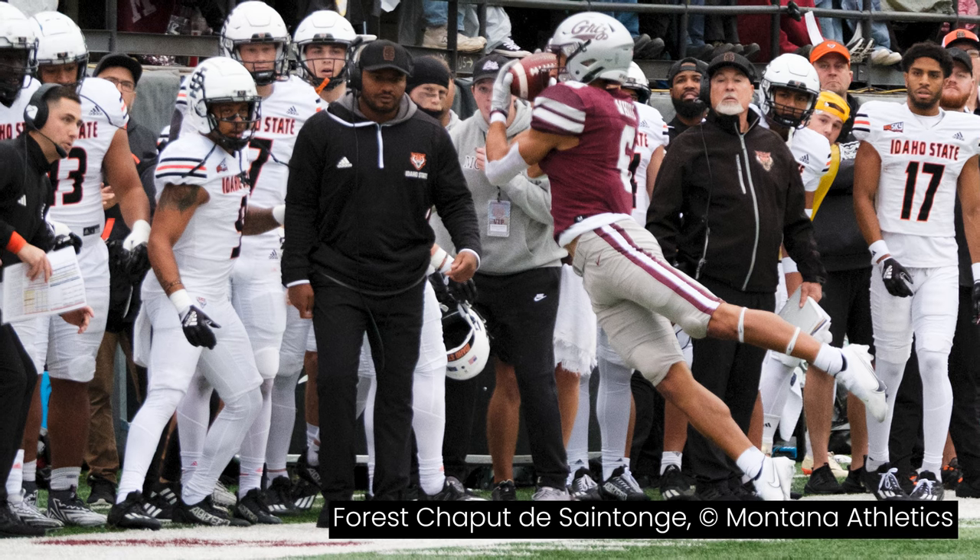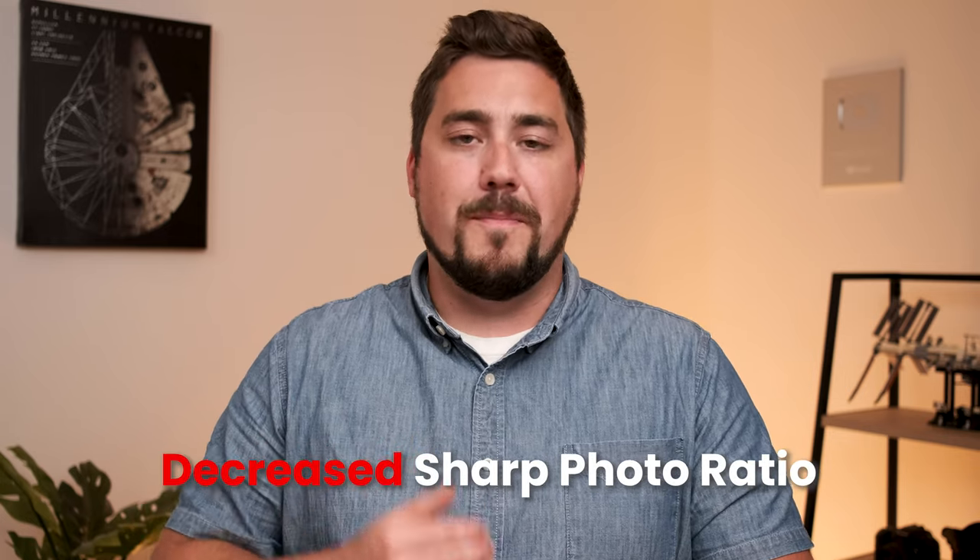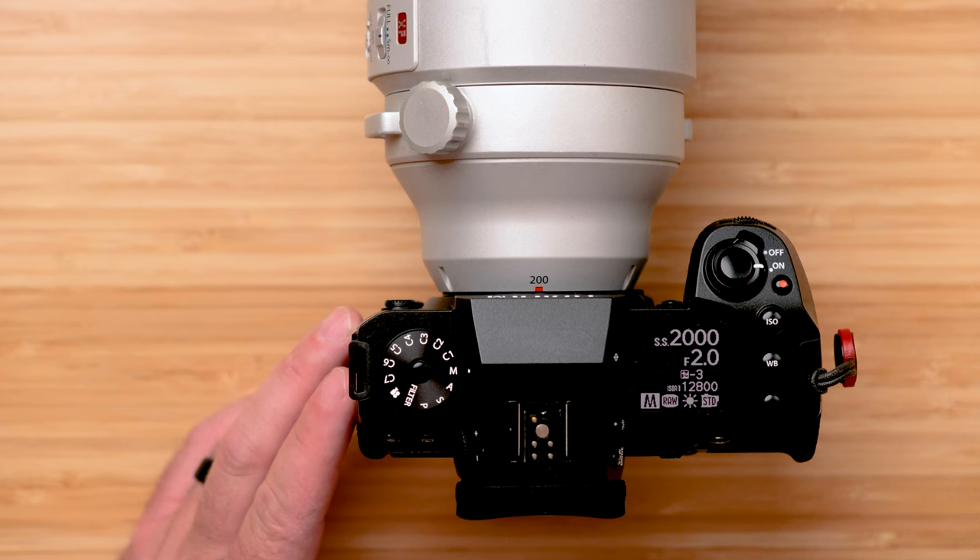If you're shooting a dimly lit night game with an entry-level camera and a lens that only goes to F5.6, you can experiment with shutter speeds like 1/500th or 1/750th — but your percentage of sharp photos will drop dramatically. It's a seesaw: as ISO goes up, image quality goes down, but you allow your shutter speed to be a bit faster. For me, 1/2000th at F2 with auto ISO is my starting point going into tomorrow's game.